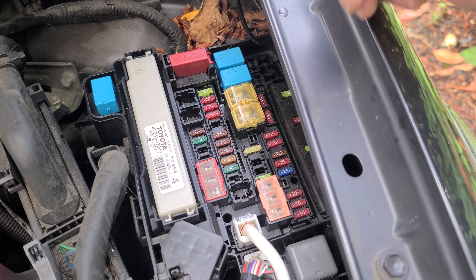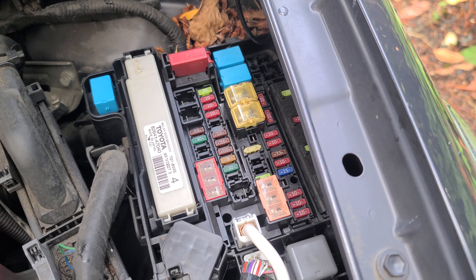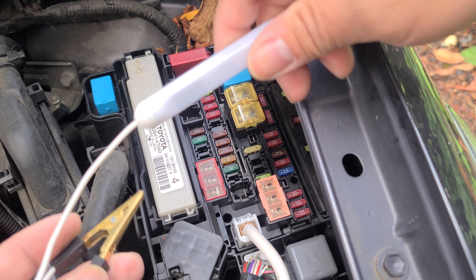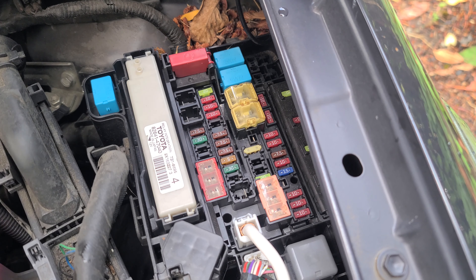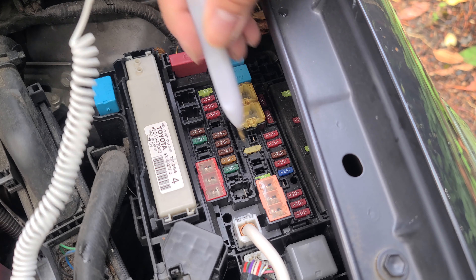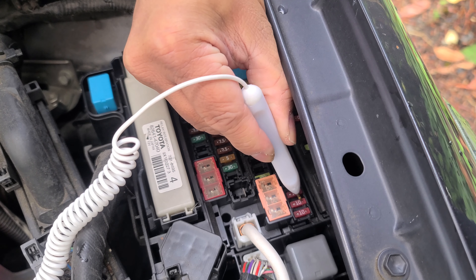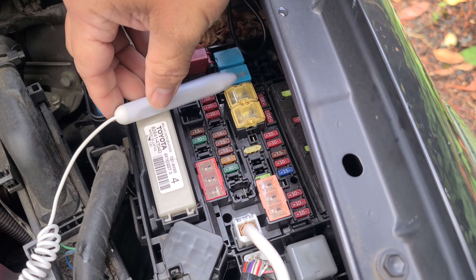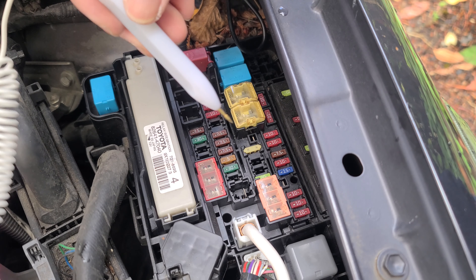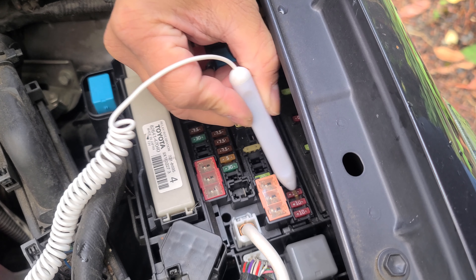First thing I want to do is find my ACC fuse or my ignition fuse, which on this diagram here says it's this one right here. To confirm, I'm going to get my voltmeter and ground it in. I grounded it to a bolt and I'm going to confirm this fuse does not have any power going through it when the engine is off. Now I'm going to turn on the engine — and yes, it does have power. So this is the fuse that I want to tap into.